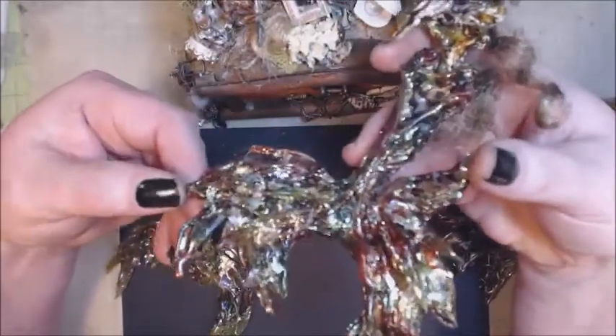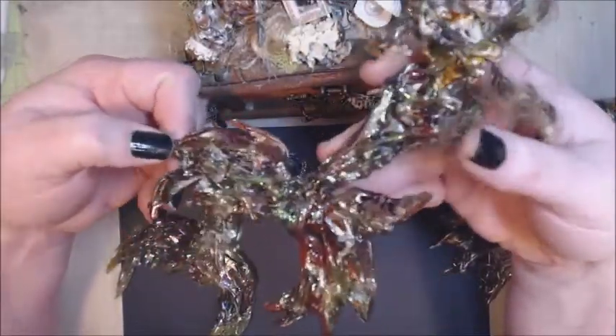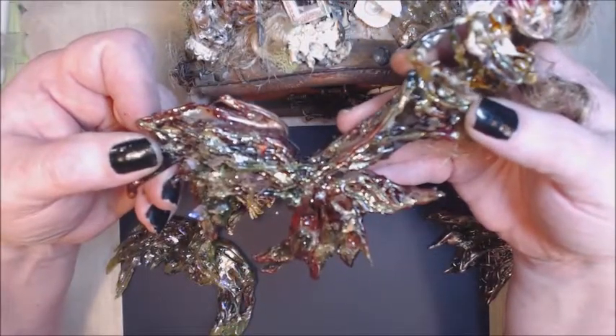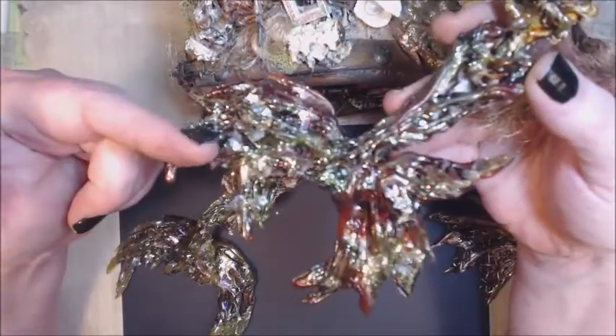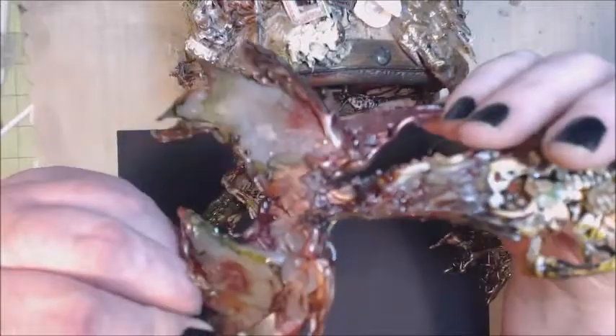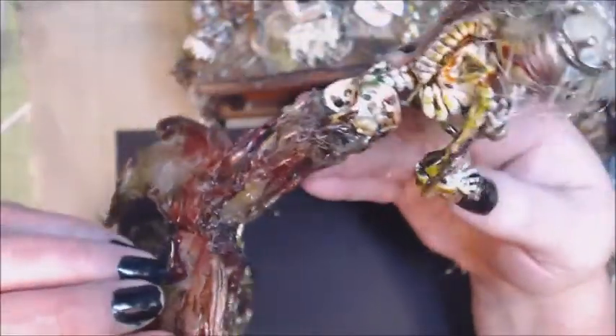I added glitter glues and anything I needed to do to give it that fishy shape — the fishy look. And again left them plain on the back so I can adhere them to whatever project I need to.